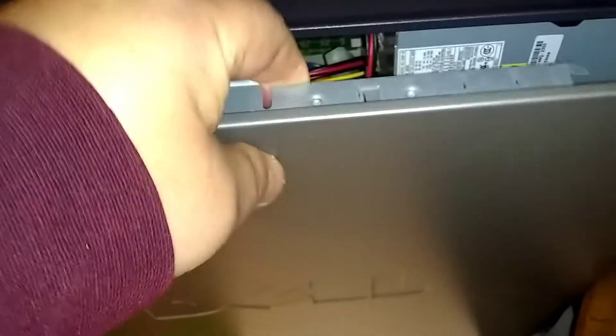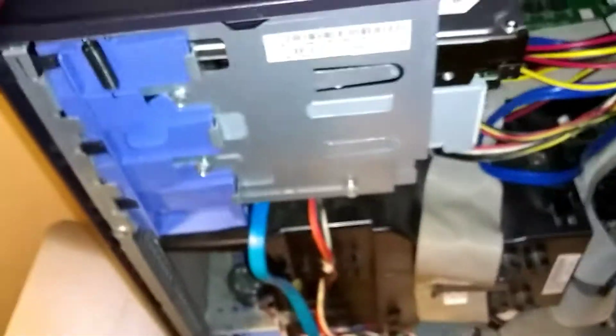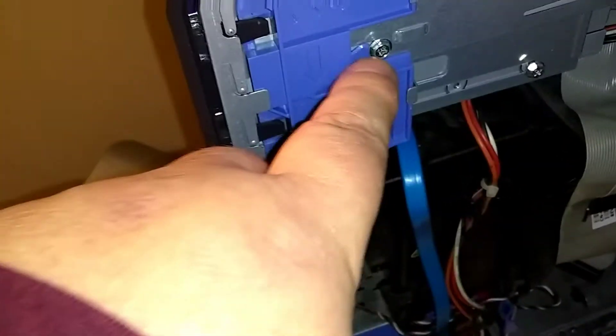Mine is in the bottom panel. Make sure you unplug your computer before you start this and pull the power cord out from the back. Then come around to the top side in the back, push the handle out — that pops the side panel out on the right side.